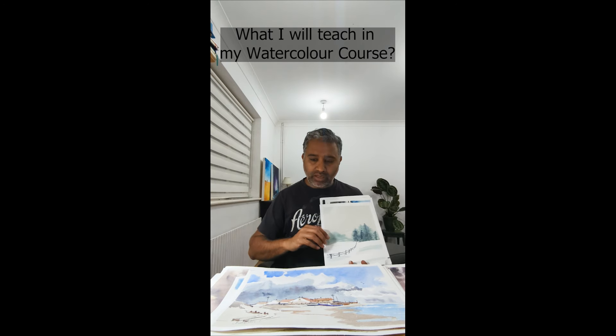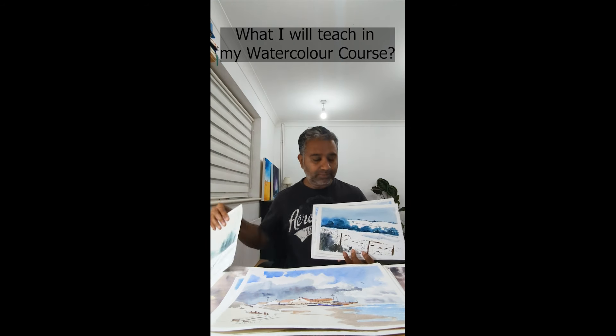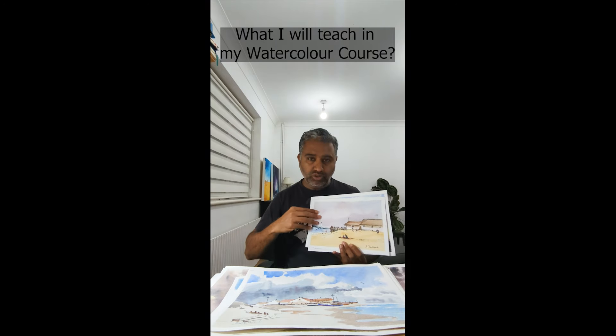From that particular concept, we can start building on some more paintings like this. Ignore the people and the house — you get the idea.